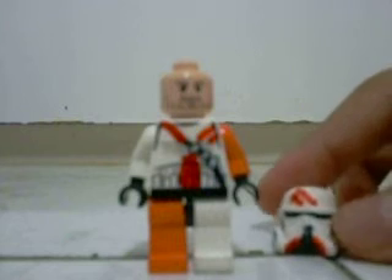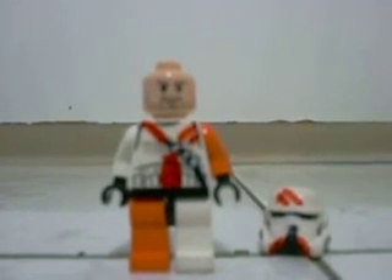And since there's no Indiana Jones hat, this is my clone airborne trooper. Thanks for watching, bye.